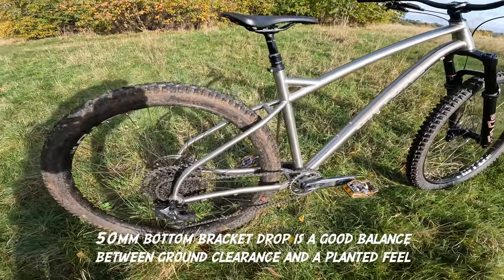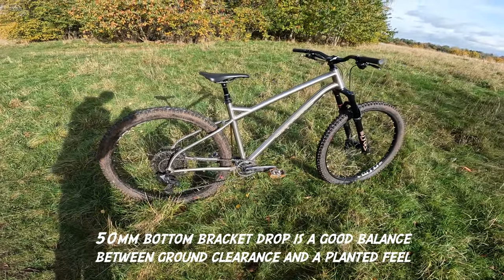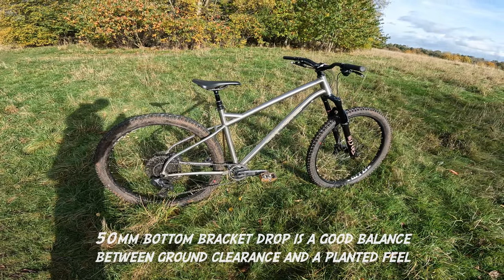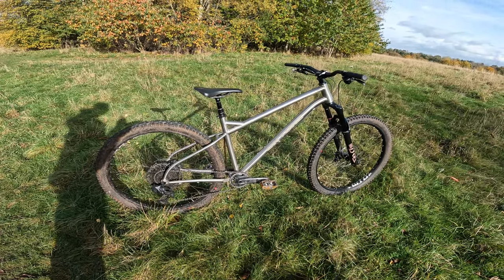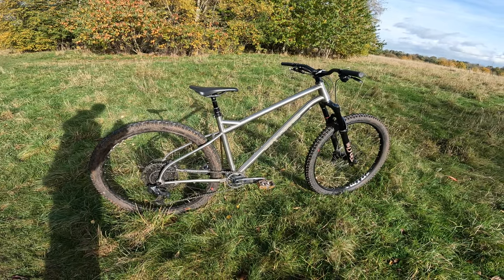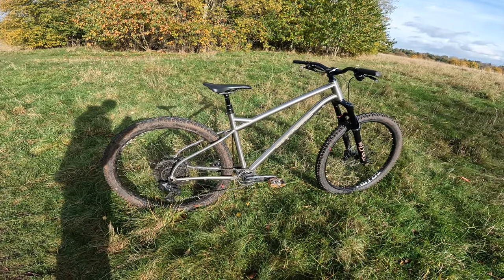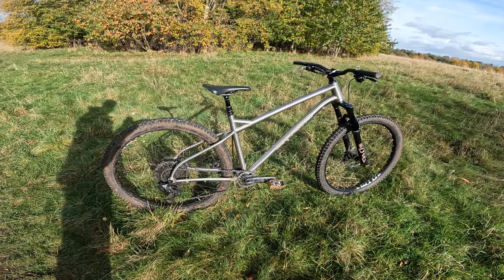So it's a super long wheelbase — longer than most 150mm travel full suspension bikes — but that just makes for an absolute rock-solid, stable bike at speed. But if you watch the live ride review, it's surprisingly usable as a daily driver. It still catches me out — caught me out when I did the Hello Dave, which is basically the steel version of this bike.